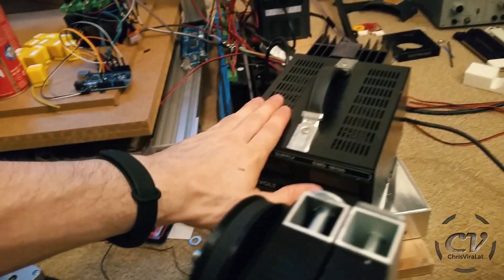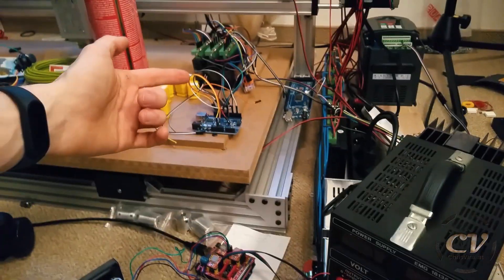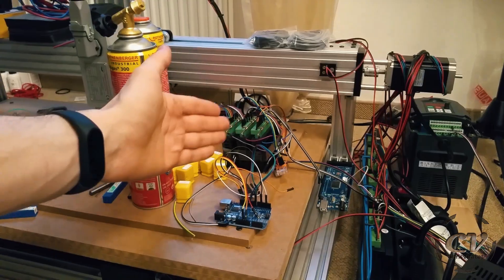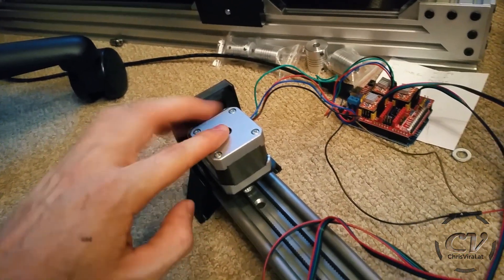Also, now this power supply is doing the job. In my last vlog I said it wasn't enough for the bigger drivers, but it's clearly enough for these Pololu drivers. By the way, the previous setup was a bad combination — the cable started to burn, and the motors probably would have burned next because they got really really hot.